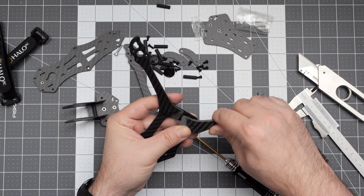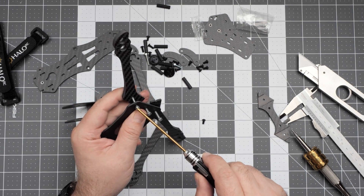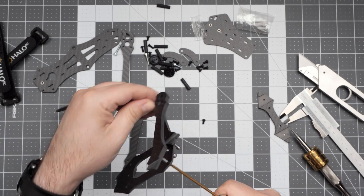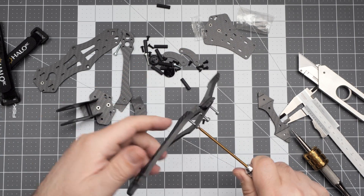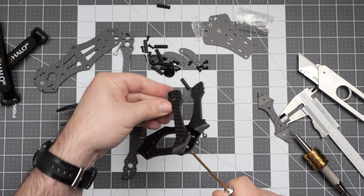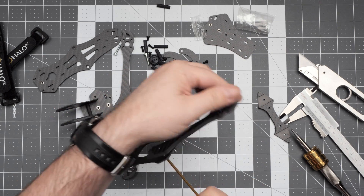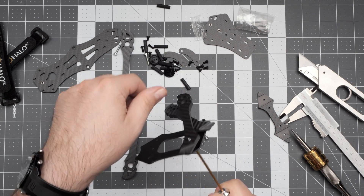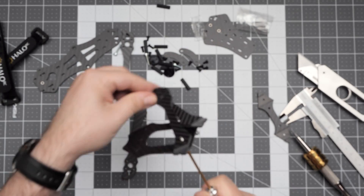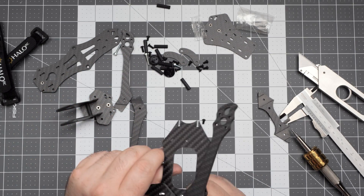As you can see, everything is cut with very tight tolerances, and you kind of have to tap the carbon while you put the screws through the arms. This makes the assembly maybe slightly more complicated and time consuming, but has a huge advantage: nothing will be loose when you finish the assembly, and the arms will definitely be held tightly in place. It's better to have a tight frame than a loose one.